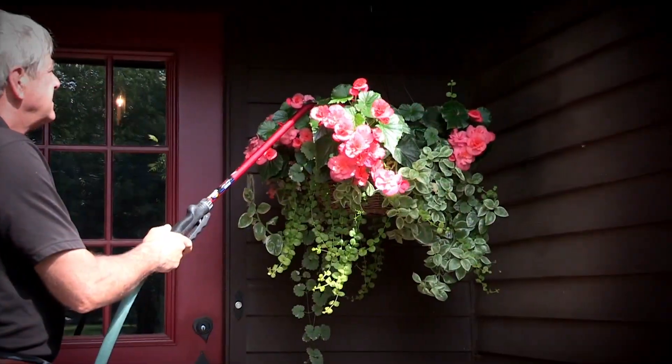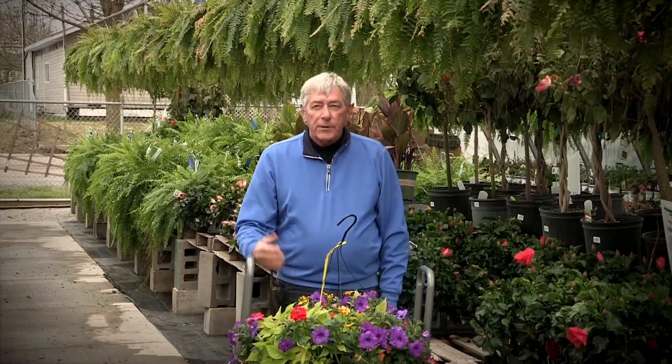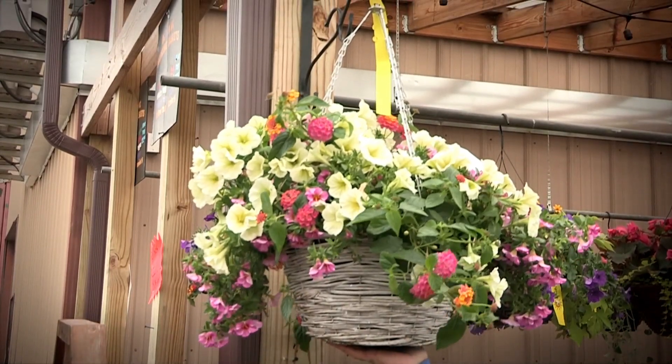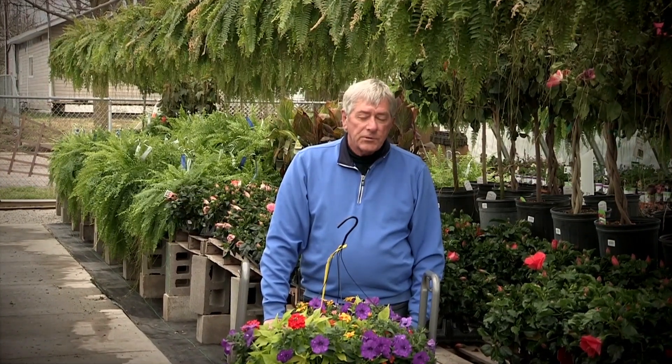Another question is how often should I water? Well, the way to best check a hanging basket would be to simply put your hand on it and push up on it. If it feels heavy, it probably doesn't need a drink yet. But if it feels light or pops off the hanger, it definitely needs a drink as soon as possible. Do a slow, thorough soaking so that you don't have a lot of water running right through that basket.